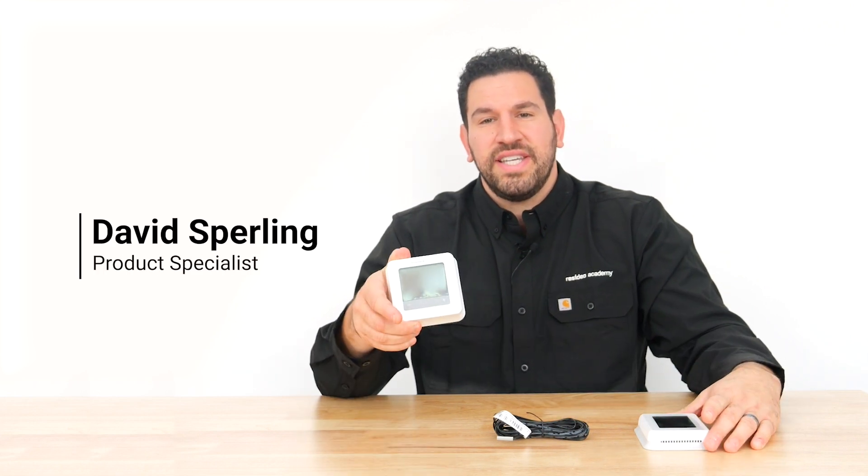Hi, I'm David from Resideo and today I'll show you how to control in-floor hot water heating with the T6 Pro Hydronic or the T10+. The floor sensor is included with the T6 Pro Hydronic and sold separately with the T10+.